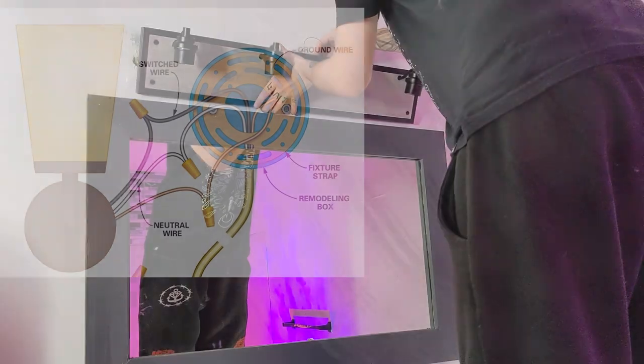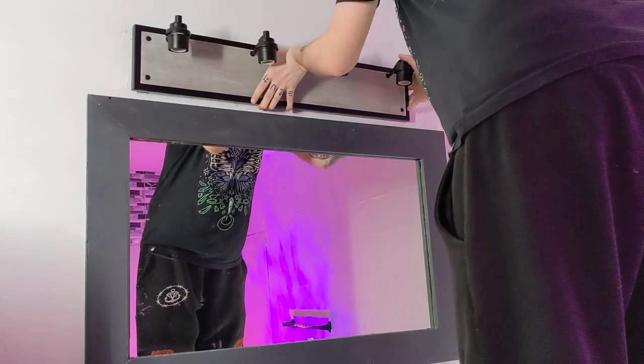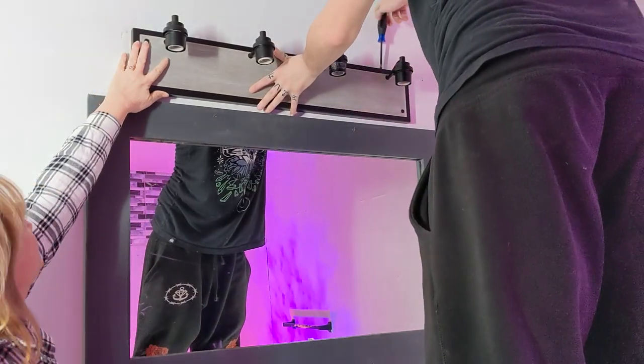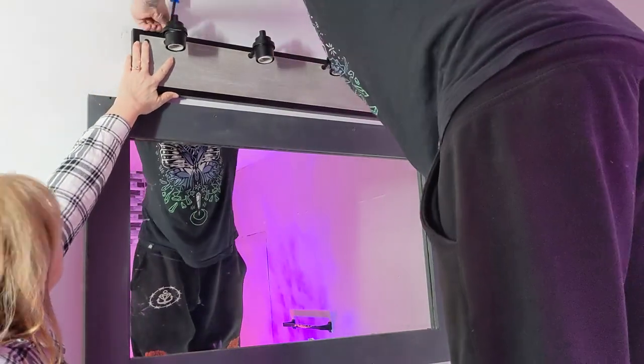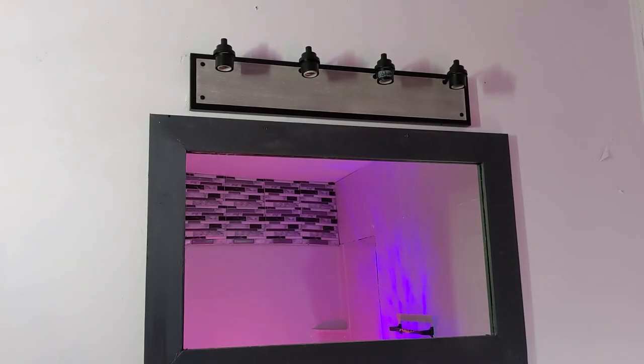Tuck your handiwork back into the wall recess and slide on your wall fixture. Make sure all your wires are tucked in neatly, and now you can screw back on the screws on the top and bottom that we took out earlier. Now the fixture is secured to the wall, and we're ready to put in our glass shades.